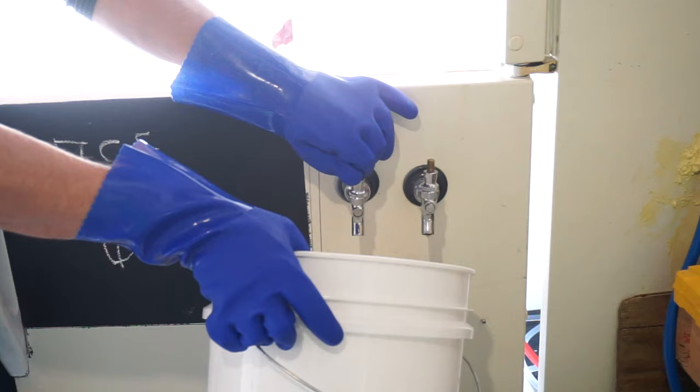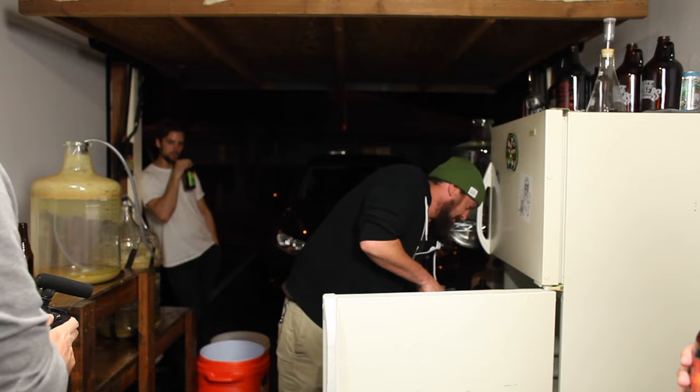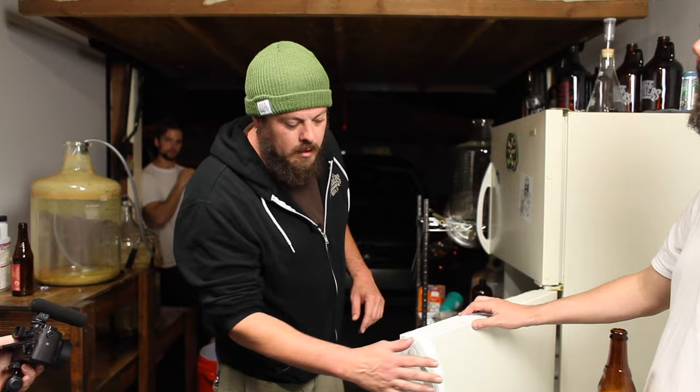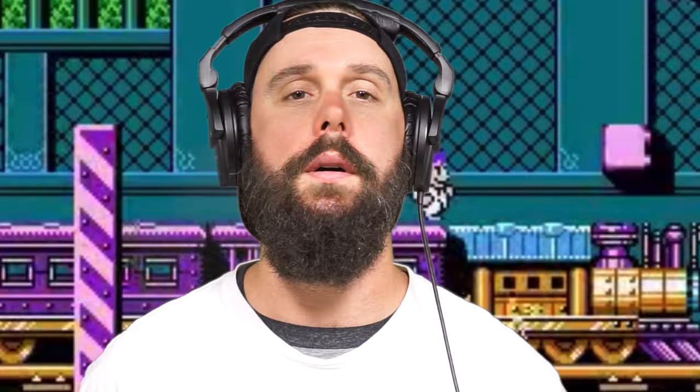Today we're making a video I cannot believe we have never made. I thought we made every keg raider video imaginable — how to make a keg raider, how to take apart and clean beer faucets, how to keg beer, what to buy, and the one video that pretty much created this channel, how to force carbonate a corny keg. But we missed the most important video of all: how to clean beer lines, because your beer is only as good as your beer lines.